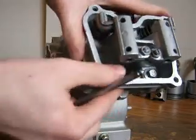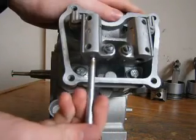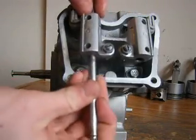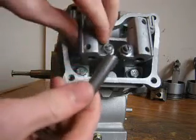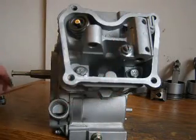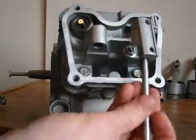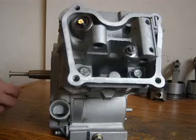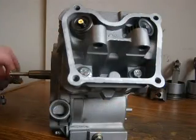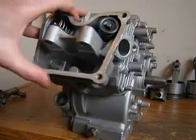There are pins in here which are holding the rocker arms in place, so I'll use the push rod to just pop them out like that and put them back in so I don't lose them. Now that you've got those removed, you can easily access the bolts.